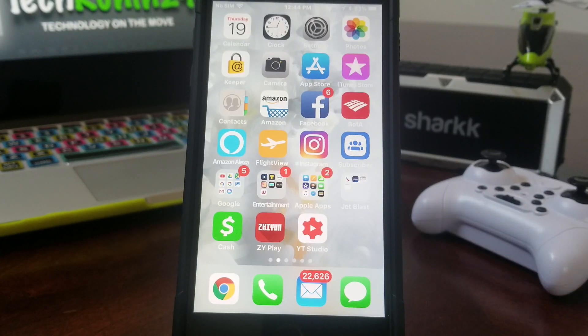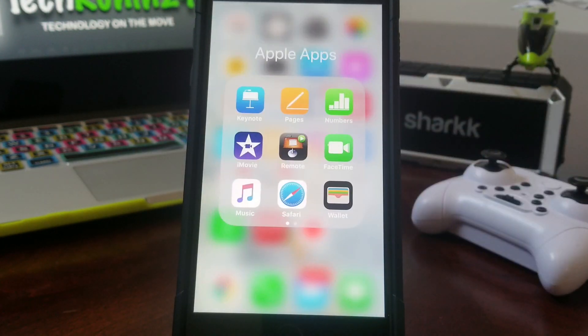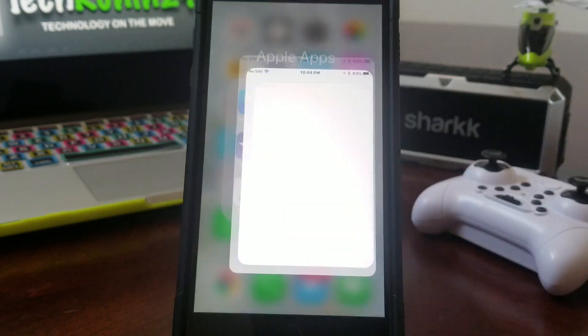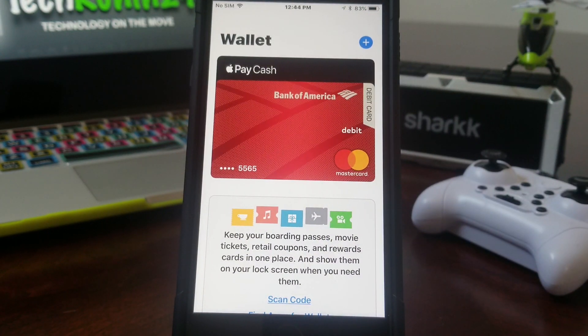Let's get started. As you can see, we have our iPhone 7 as our demonstration model today. The first thing you need to do is locate your Apple Wallet. I keep all my Apple apps in one folder — tap that folder and you'll see the Wallet. Go ahead and tap on Wallet. Once your Wallet is open, you can see the current credit card is in there.